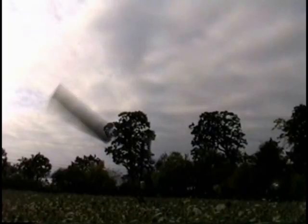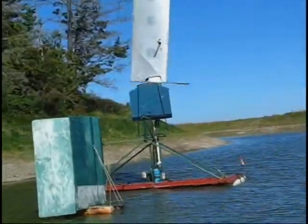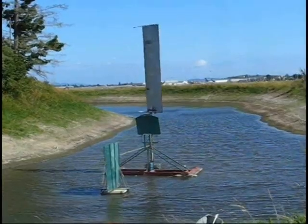Our winged blade oscillates about a low pivot to sweep a large and high sector of wind without the cost and danger of the van mill's tall tower. Its low bearings are much easier and safer to lubricate. In light winds the heavy tail of our wing falls from highest to lowest.